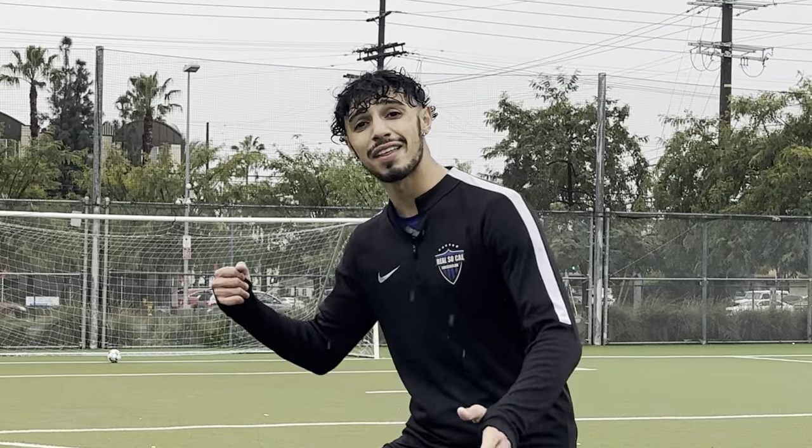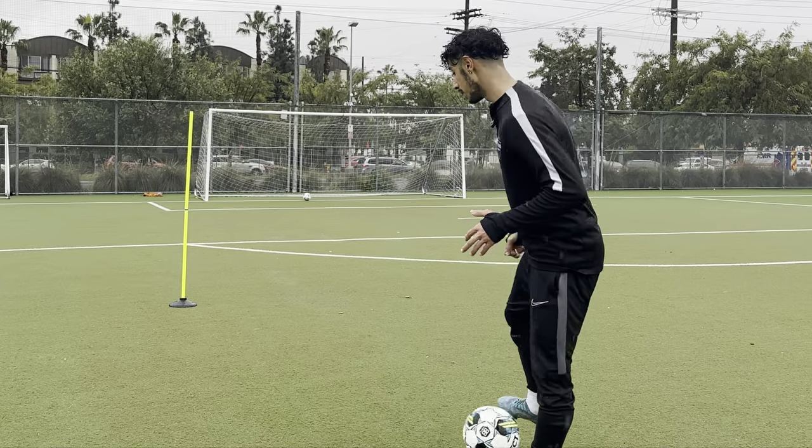A master of this move is Ronaldinho. Sometimes he's stationary, sometimes he's dribbling with a little bit of speed — and then boom, explode into that second gear.